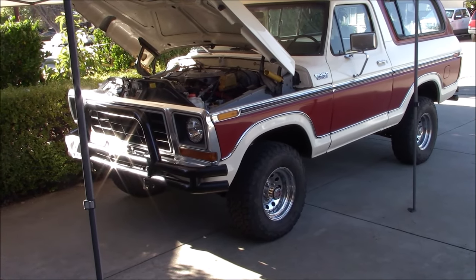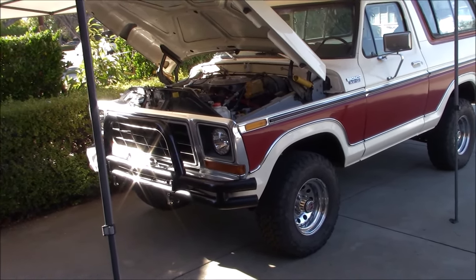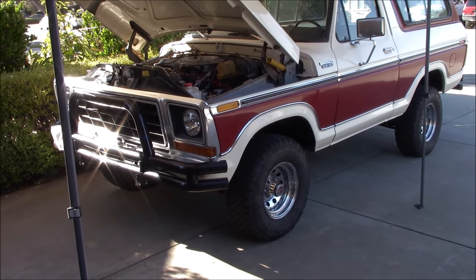Well guys, we're not machining today - probably not for a couple of days. Let me show you what we got. It's been a while. So anyways, we got a video here of rebuilding a 1978 Ford Bronco power steering box.